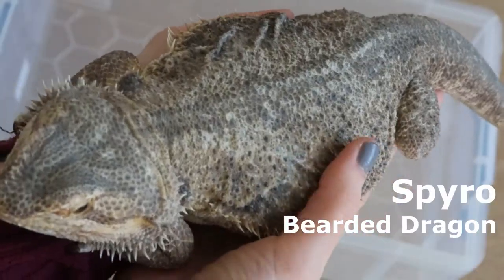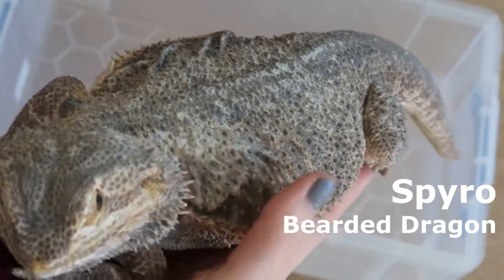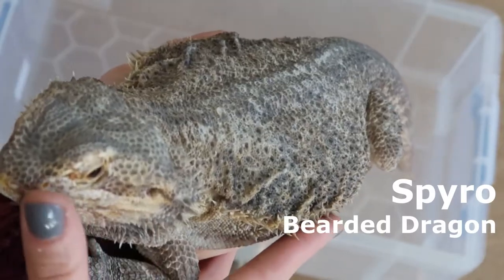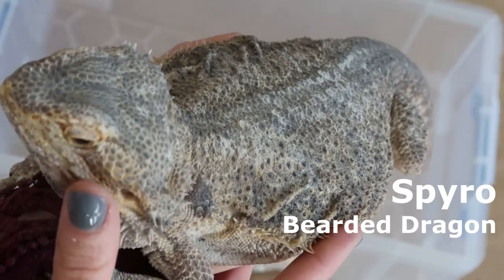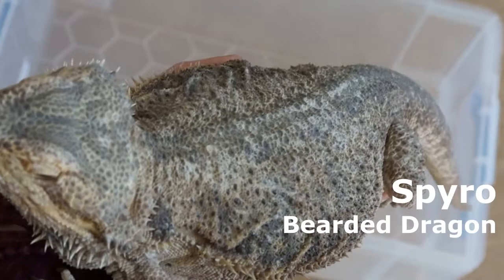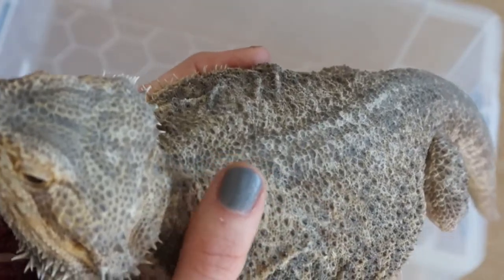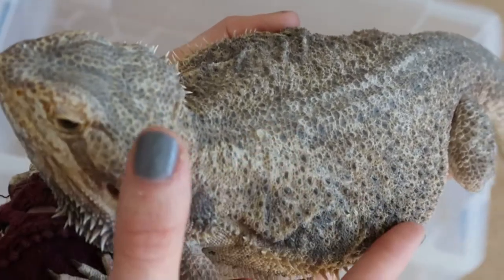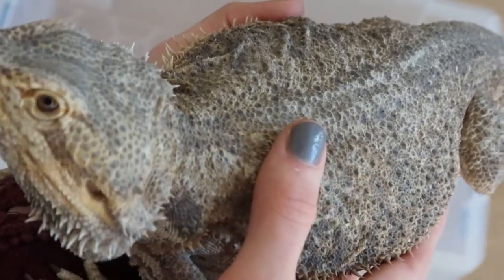Now we have Spyro, my female bearded dragon. She is actually the oldest of all my pets — I have had her since I was 17. She is my oldest friend and she is absolutely gorgeous. When we got her she was already exhibiting some signs of MBD and we are still treating her for that. She gets regular vet visits and our vet is absolutely wonderful with her. She is just a princess, a gentle giant. Let's see how much she weighs.